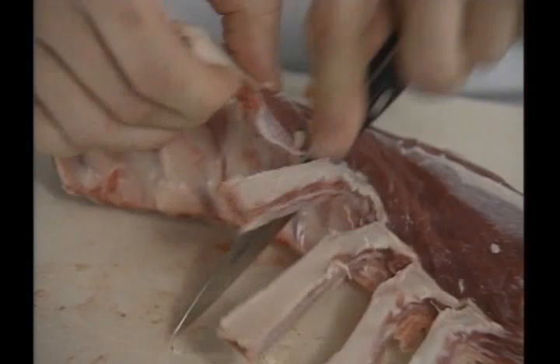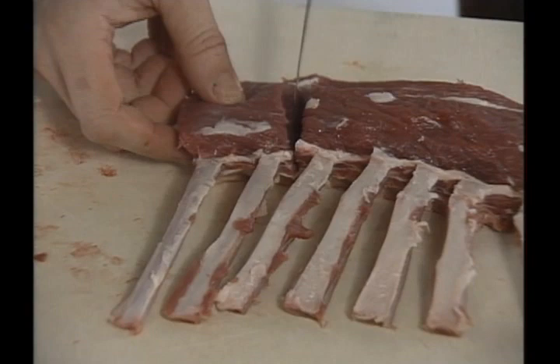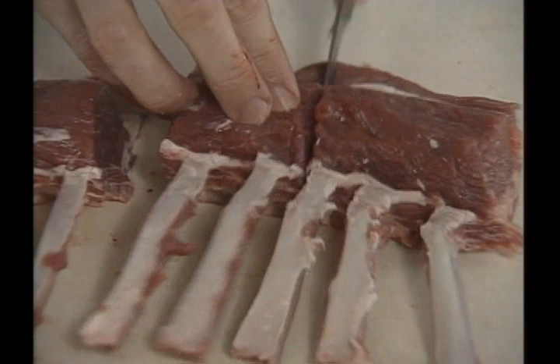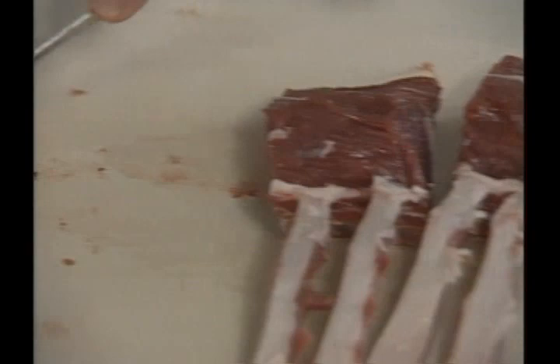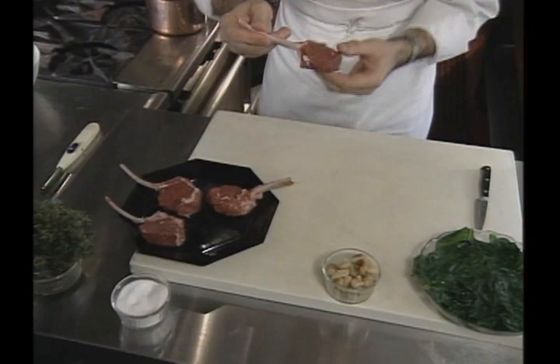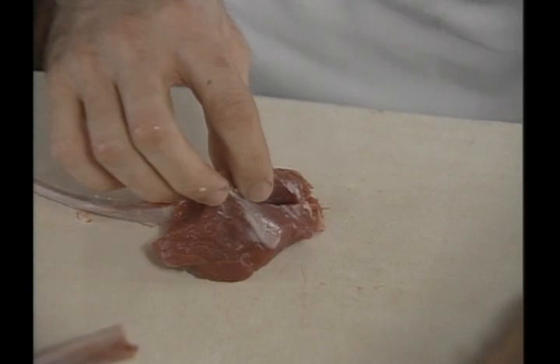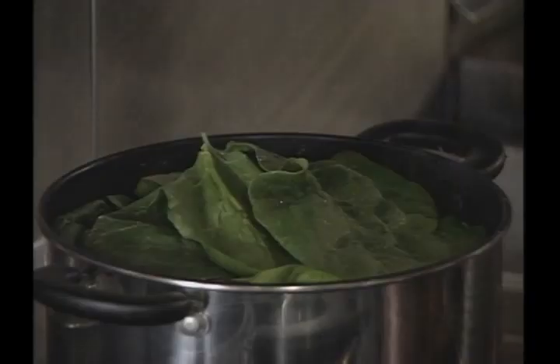The chef trims the lamb loin, which will then be portioned into double chops. I divide the rack visually and get usually four portions roughly out of it. If there's an extra bone, we just take that off, ending up with a double chop. The chop is very lean. On the back of the chop, we put a tiny little incision and insert one of these roasted garlic cloves right in the center, hiding it in there.